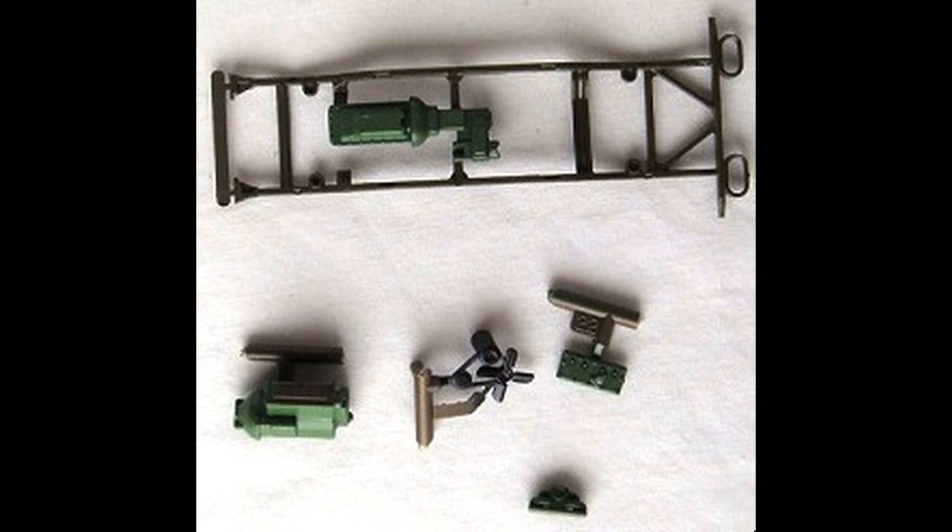One thing about the Tamiya kit you need to know is that they don't really describe the parts — they just show the part numbers and how they go together. We'll be using part numbers where we have to. As you can see here, we're going to assemble the frame and the basic motor.